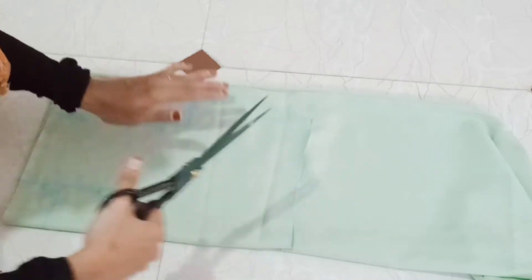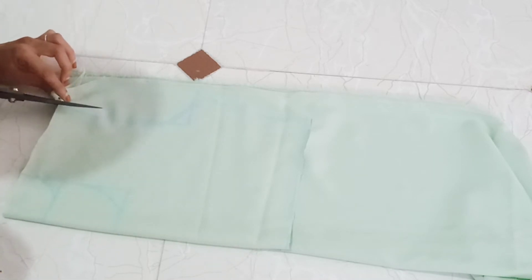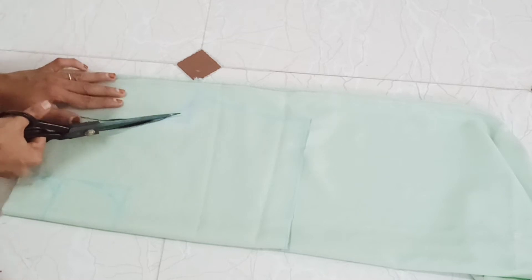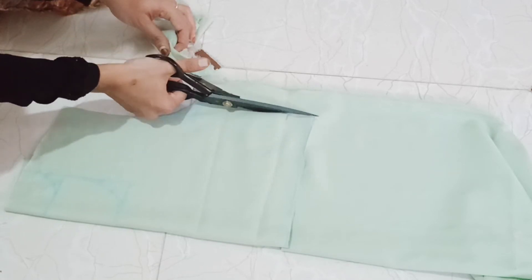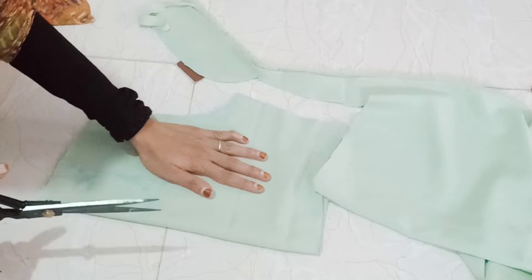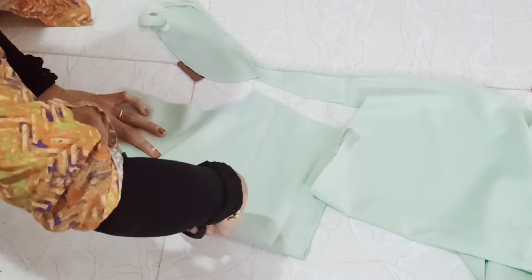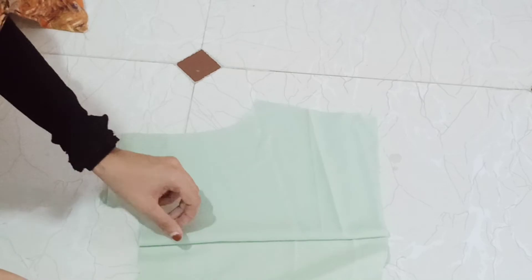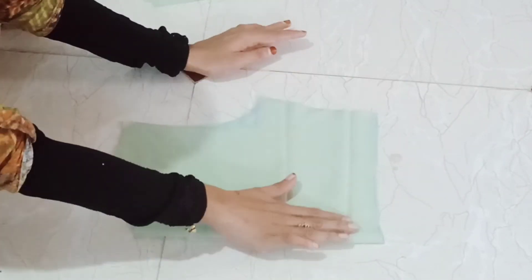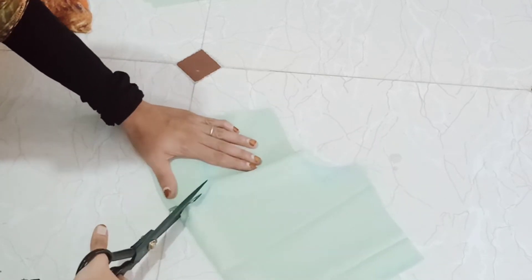If you use the skirt part, you can also cut a side part. If you have any clarification, please ask in the comment box. I will cut the skirt part accordingly.